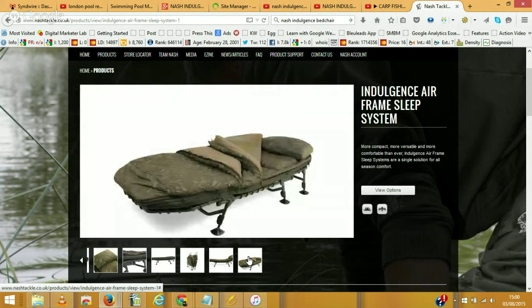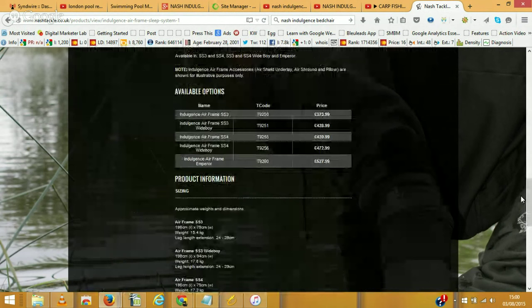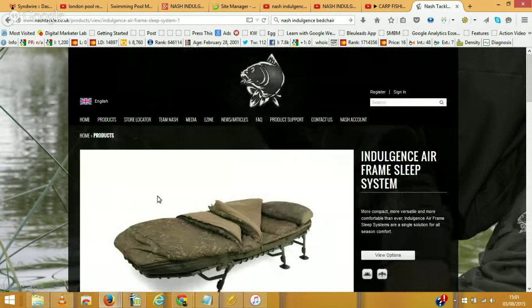So that's the Nash Indulgence Airframe Sleep System, Emperor size. I'll have a link in the description so you can purchase it. I believe it's around £530, so well worth it — it is a great investment. Thank you very much.